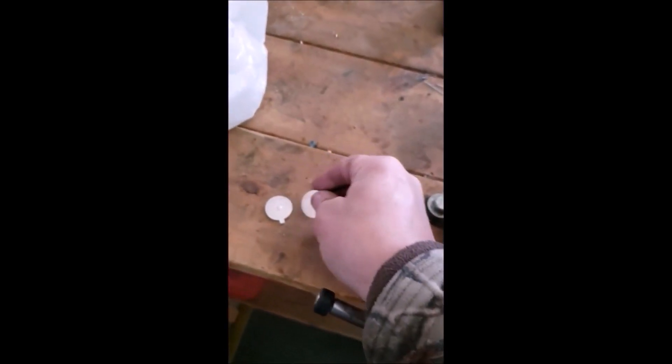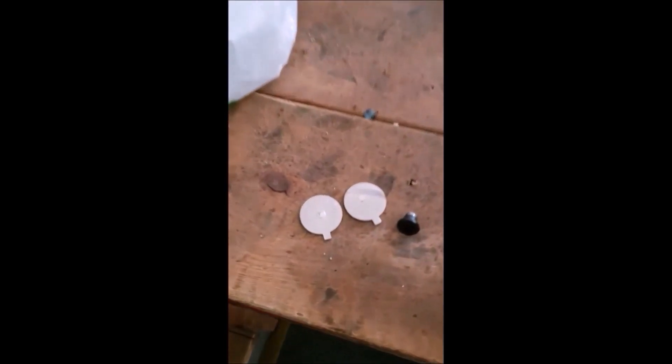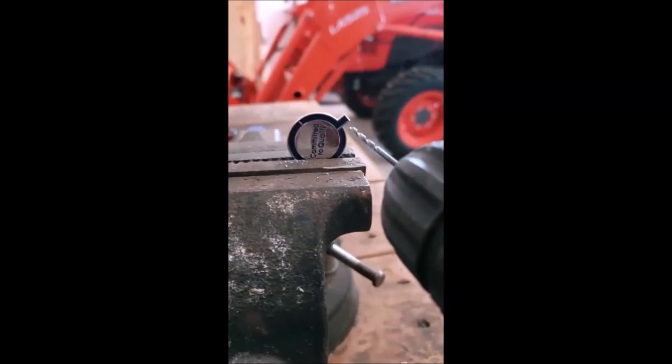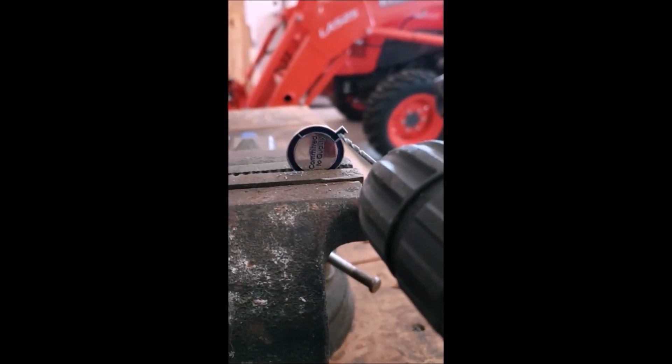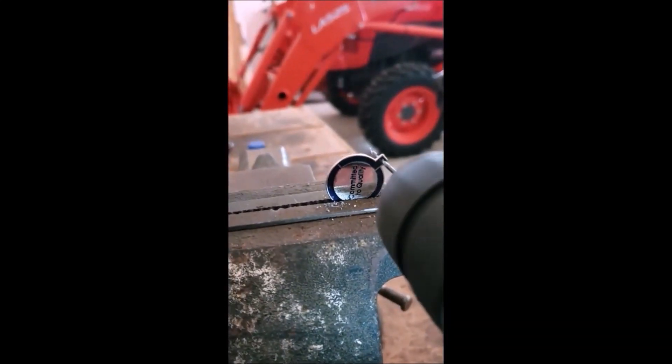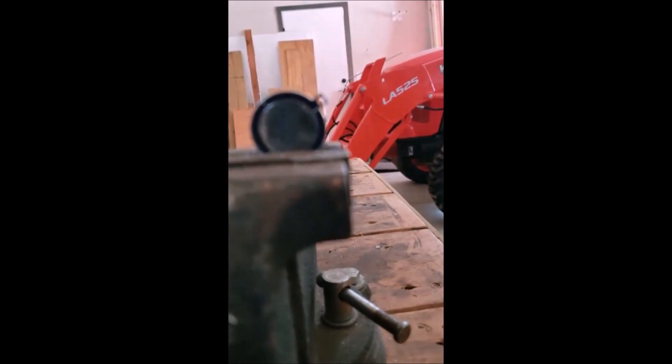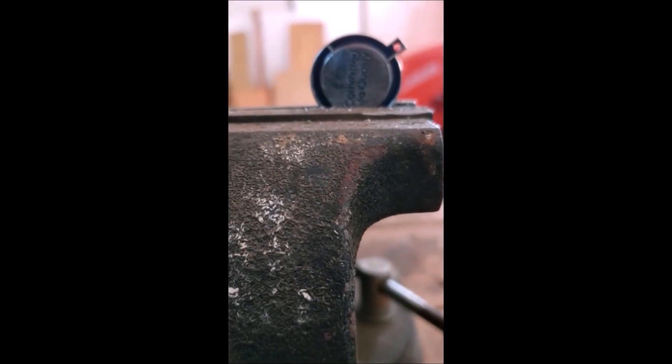So we got two of them done, we'll get two more done — we're going to make two baits. These were just quality pins, committed to quality. We'll see if the fish are committed to quality. Let's put a couple holes in these guys now.